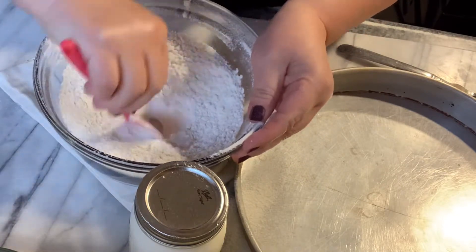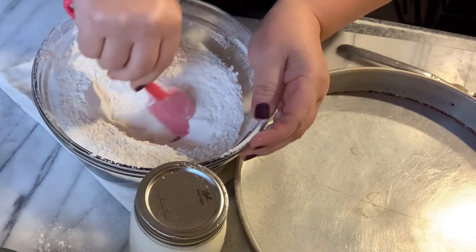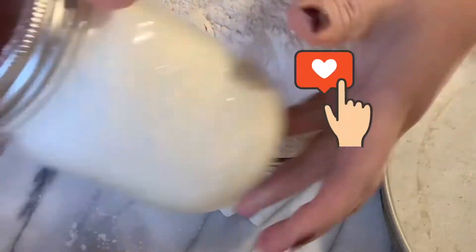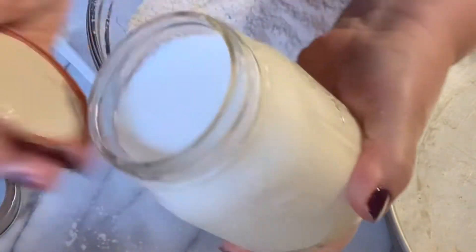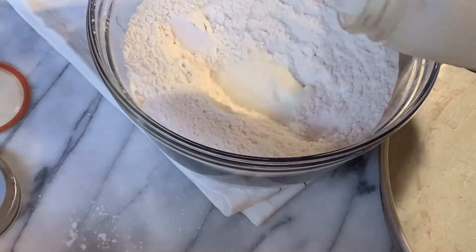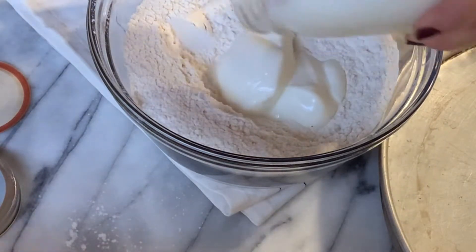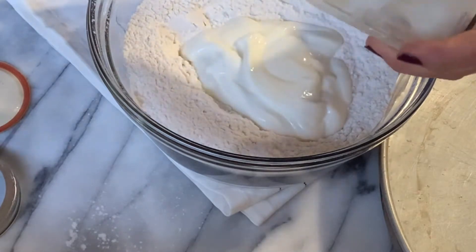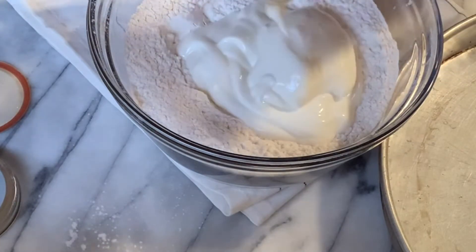Make a little well here. We have plain homemade yogurt — two cups — and you put it right in the center. And that's all you need. These are all your ingredients for your soda bread.